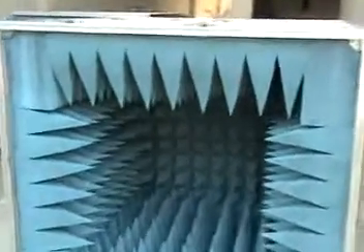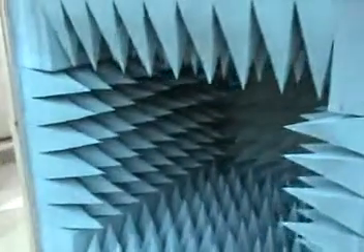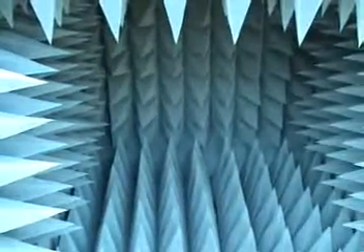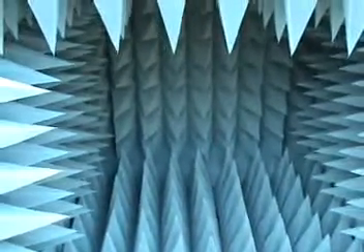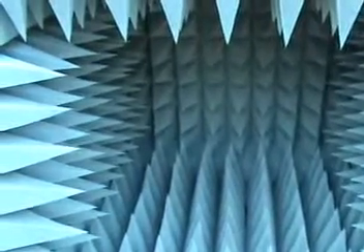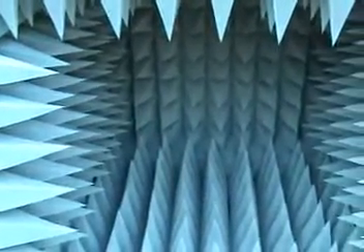Each of these boxes is shielded and encased in aluminum panels on both sides, jointed through aluminum cross-sections for ease of serviceability. Ridge horns, log periodic, or dipole antennas can be mounted at the base of the rotator provided with the anechoic boxes.